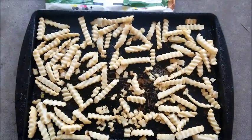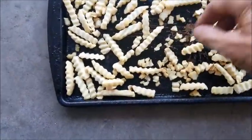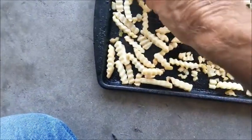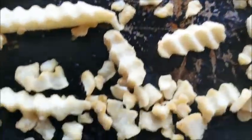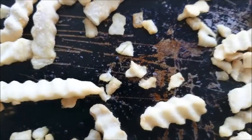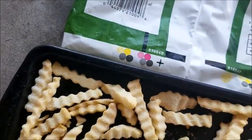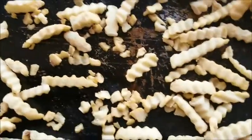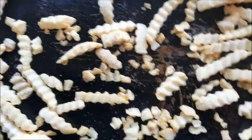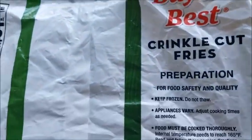This is what they look like. Look at them — look how big some of these pieces are. 32 ounces. That's not what French fries is, is it? Best Buy Crinkly's.